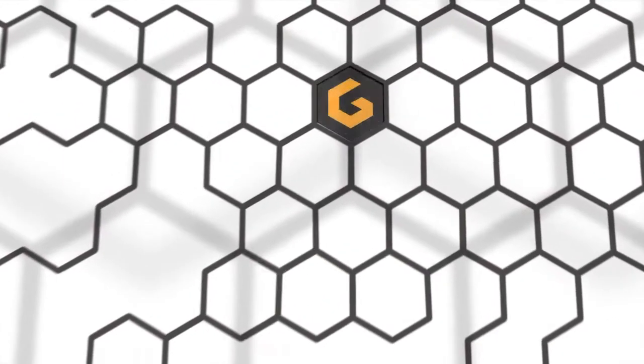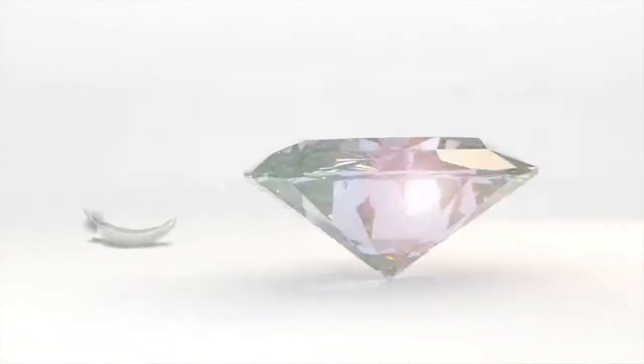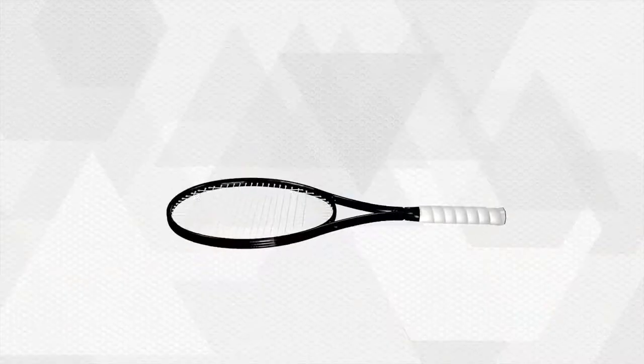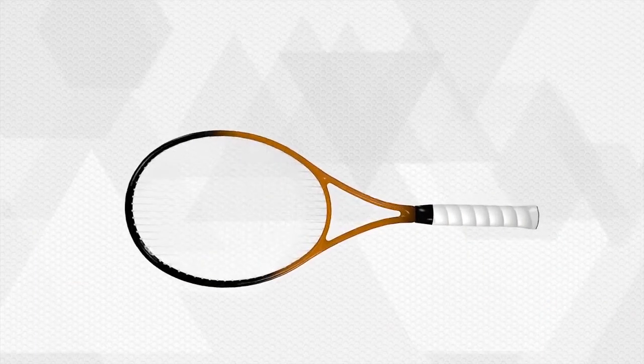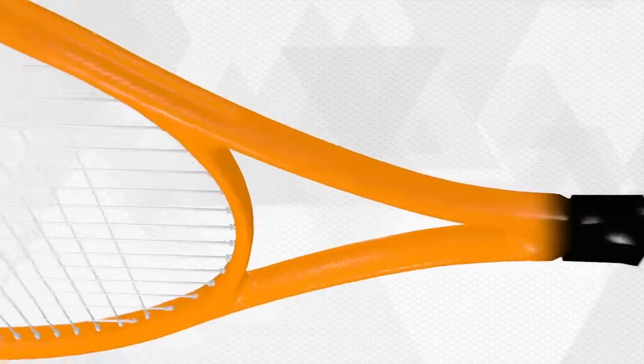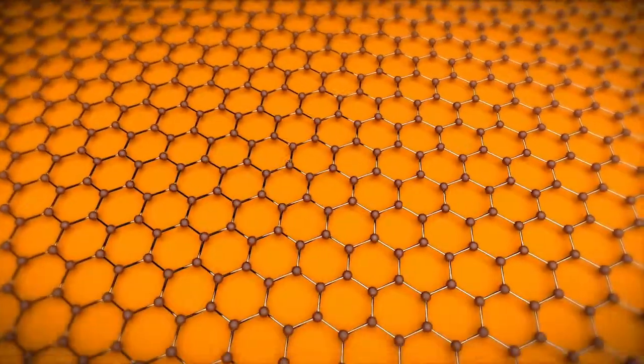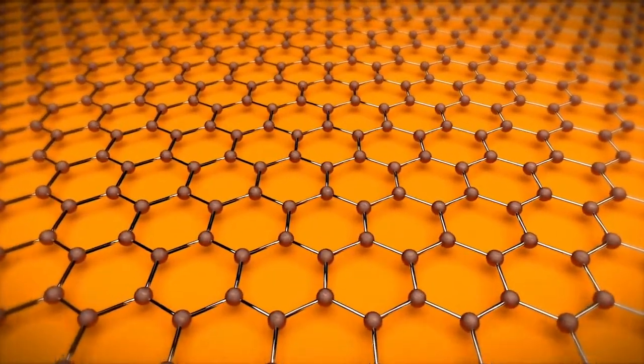The solution — the lightest and yet strongest material in the world: graphene. Graphene is a nanomaterial, lighter than a feather and at the same time stronger than diamond. Graphene consists of the thinnest imaginable layer of carbon atoms, just one atom thick.